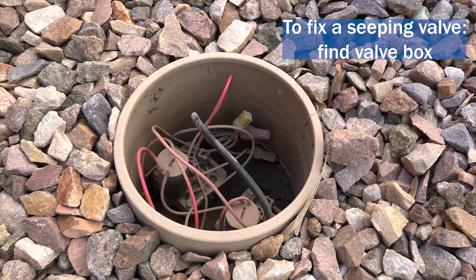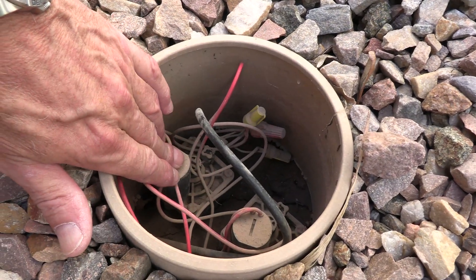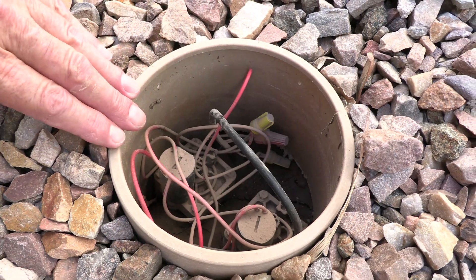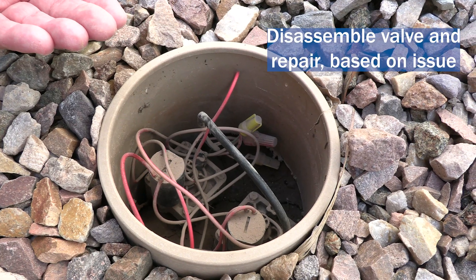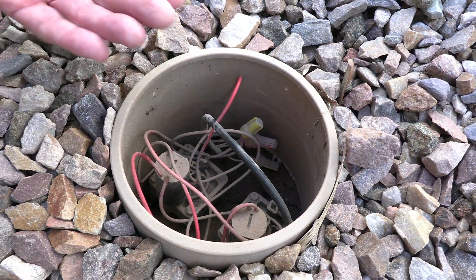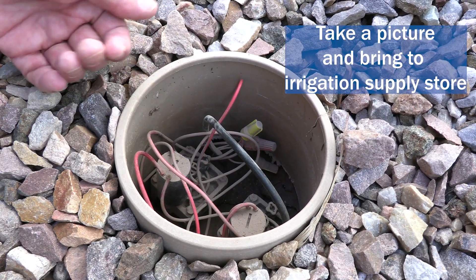If you do have a seeping valve, the valve is in the box itself — normally a larger rectangular box with either a tan or green lid. You'll need to find out which of the valves is running the sprinklers. In most cases you can repair the valve from up top; you'll see the screws on top of the valves. Once you turn the water supply off, disassemble the valve and make sure it's flushed out and clean — no dirt or debris inside, or it could be that the rubber diaphragm has a tear or hole causing your problem. Take a picture of your valve to the irrigation supply store, or bring the diaphragm itself and they'll know exactly what you need.